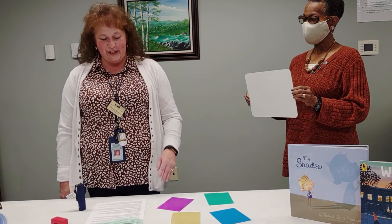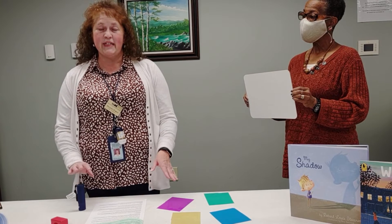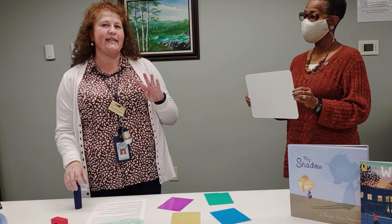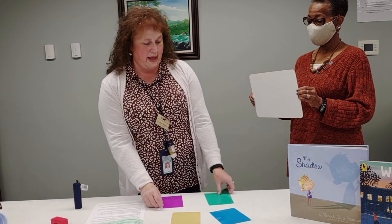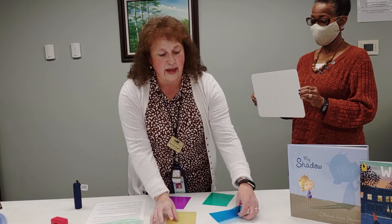Hello friends! Today we're going to do the color cellophane experiment. The materials you will need are a nifty little flashlight and four pieces of cellophane paper. Some of them may be different colors. My colors today are purple, green, yellow, and blue.